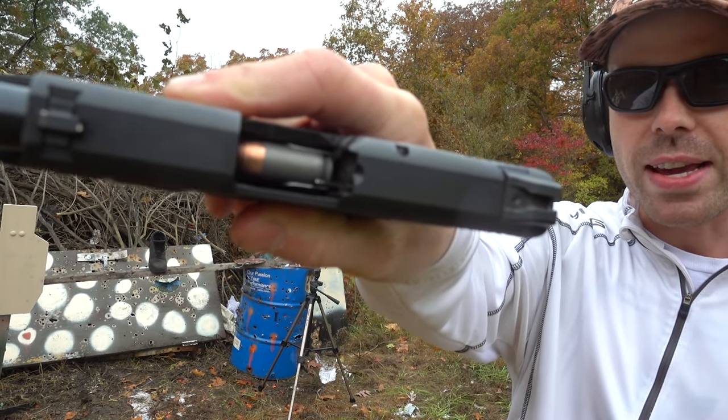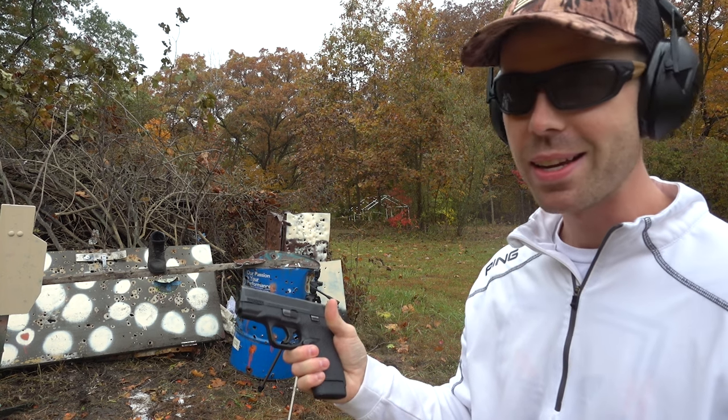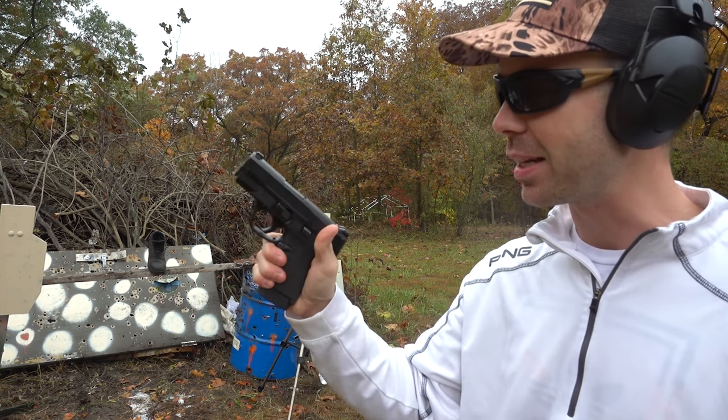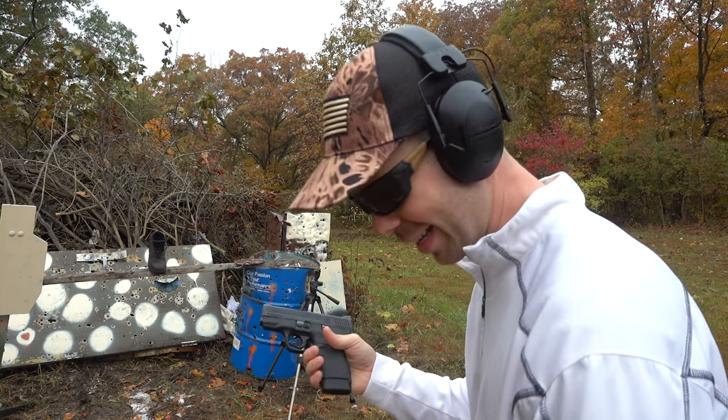Let's try the .45 ACP out of the Smith & Wesson Shield. I thought the 9mm was going to rip straight through it, but it stopped that. So theoretically it should stop the .45, which is a bigger, slower bullet. So let's see.